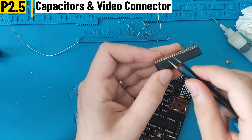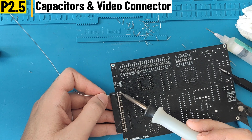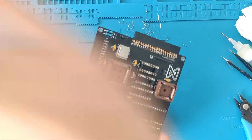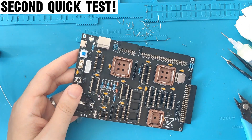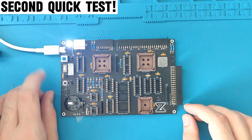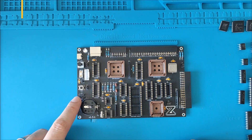We can now insert the video connector. If it doesn't fit properly, just bend the legs slightly, as they may not always be very straight. I solder only two pins first to check if it's positioned properly, and if so I solder the rest of the pins. After that we do the second quick test — the light comes on, no shorts, everything is working.